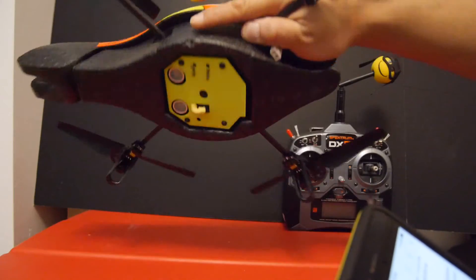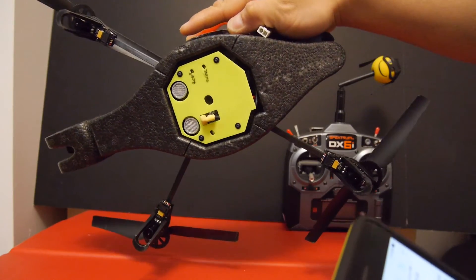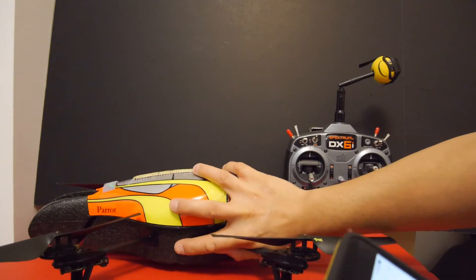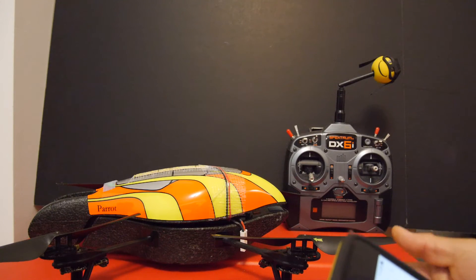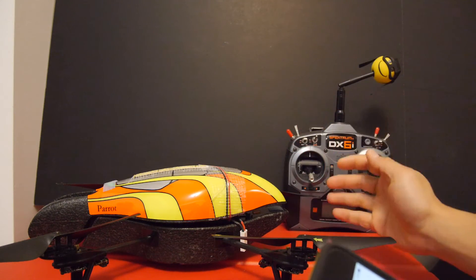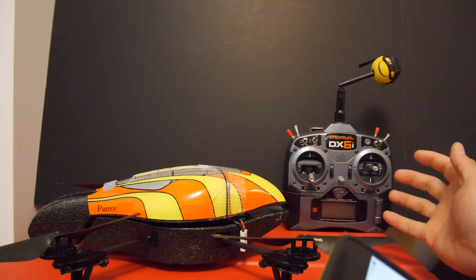The Miru mod is a much better mod in that it plugs directly into the connector on the bottom of your AR drone and interfaces directly with your receiver. Since there's no need for Wi-Fi, it's a direct connection so there's less latency. Another benefit is that you can just unplug the cable and it's back to factory, so it's a very clean solution.